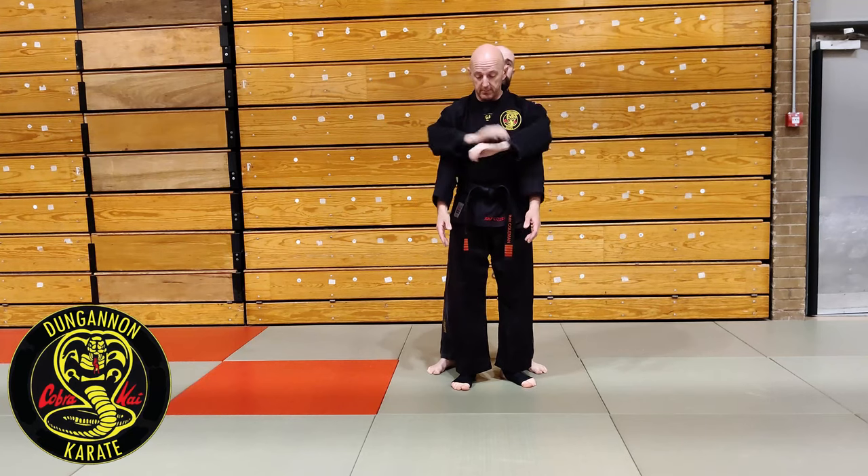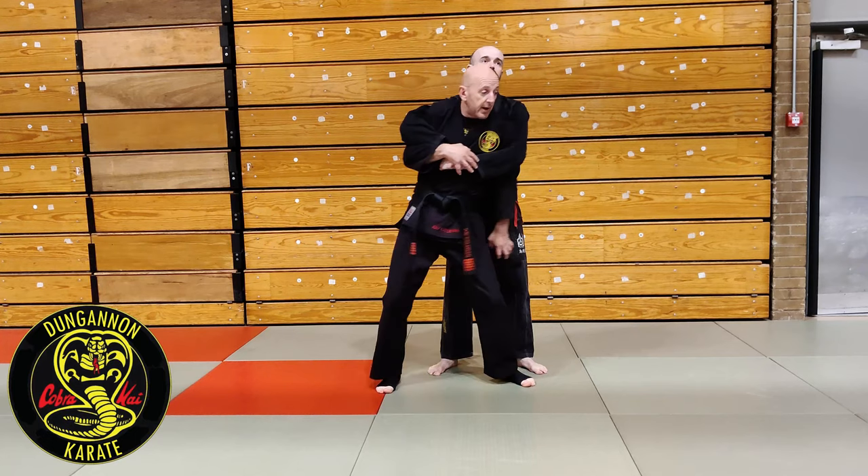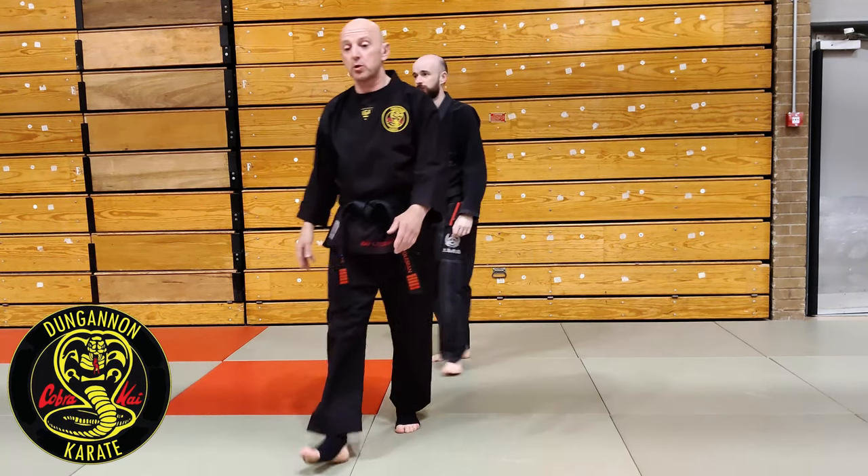So again, I control the hand, step forward with my right leg, create space, and I either grab the groin or strike the groin. So that's Motiva's well confined rule.